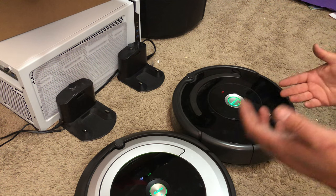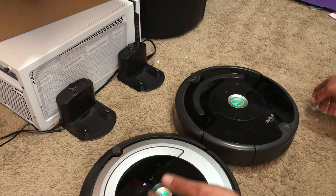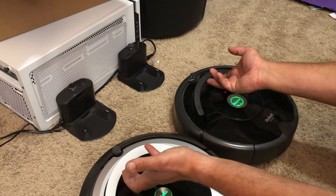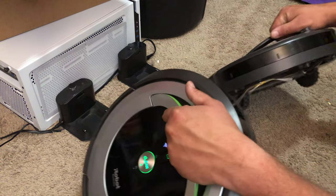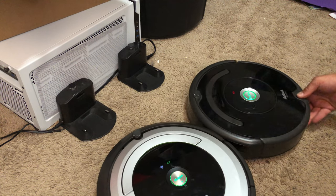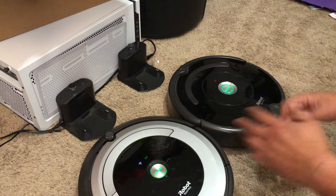Hey guys, what's going on? So say you got an iRobot Roomba and it's not charging — say you got it as a gift, it's used, you bought it at a thrift store, bought it at Walmart, whatever it may be. We're going to go over a few troubleshooting methods to get these charging, that way you know what you're dealing with.